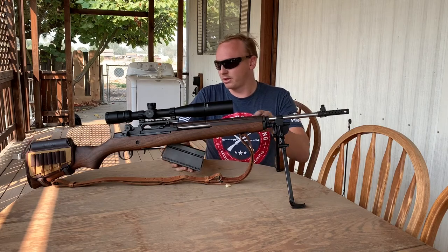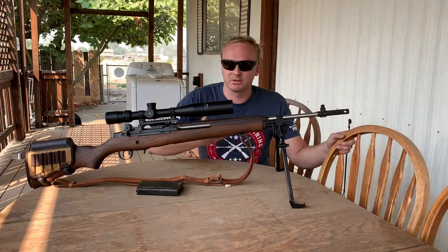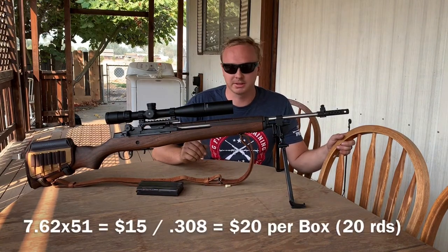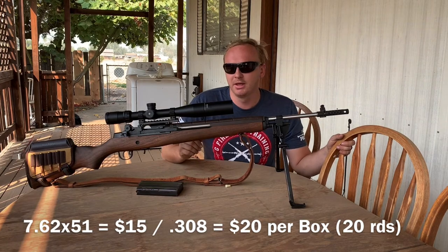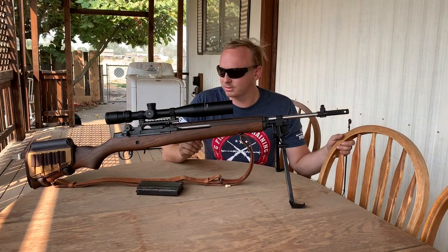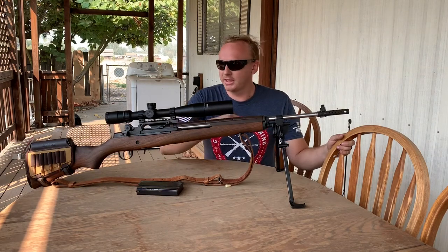The military 7.62x51 NATO round is actually a little cheaper than .308, which is why I shoot it most of the time — it's something like M80 ball. It shoots great. This is a Nikon scope on here.